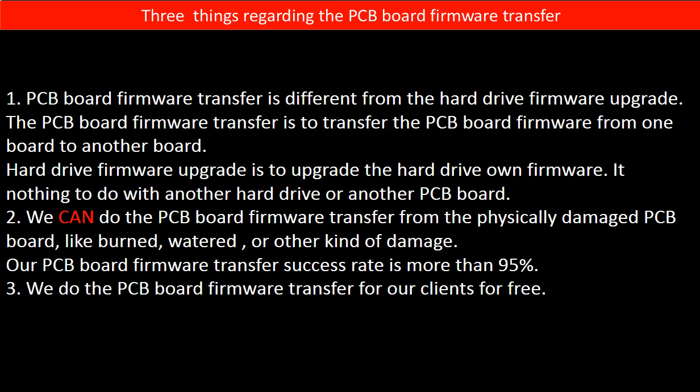Regarding the hard drive PCB board firmware transfer, we have three things to mention. First, PCB board firmware transfer is different from the hard drive firmware upgrade. The PCB board firmware transfer is to transfer the PCB board firmware from one board to another board, whereas the hard drive firmware upgrade is to upgrade the hard drive's own firmware — it has nothing to do with another hard drive or another PCB board.